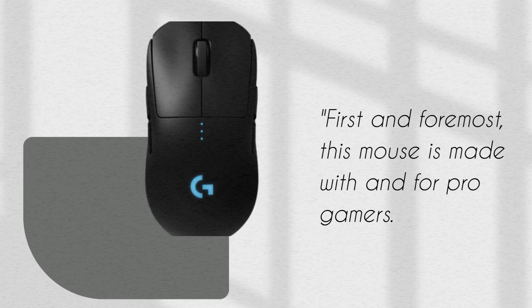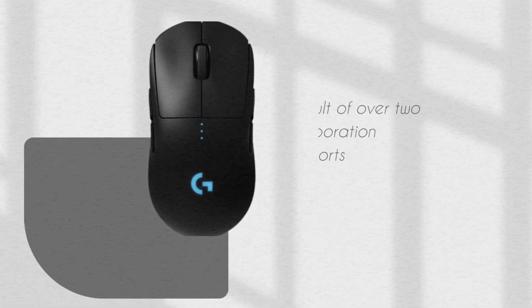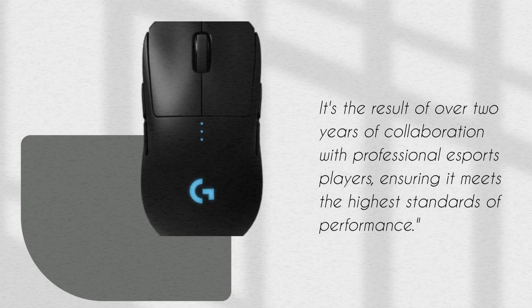First and foremost, this mouse is made with and for pro gamers. It's the result of over 2 years of collaboration with professional eSports players, ensuring it meets the highest standards of performance.